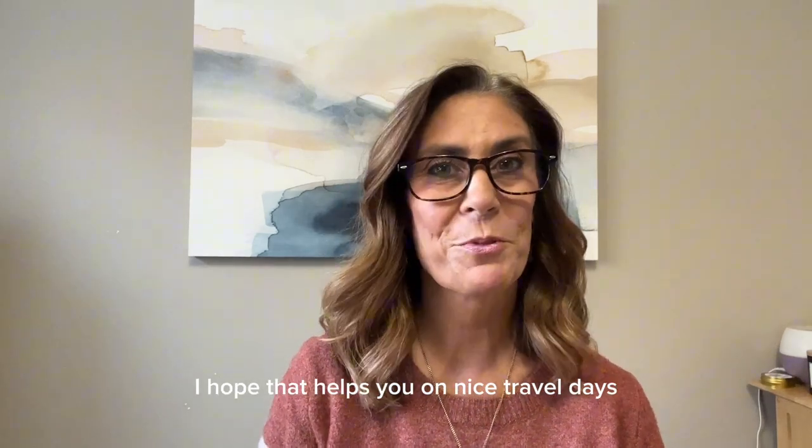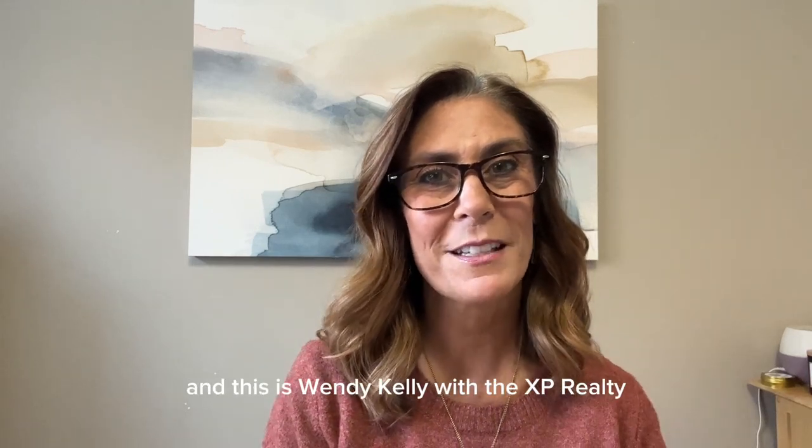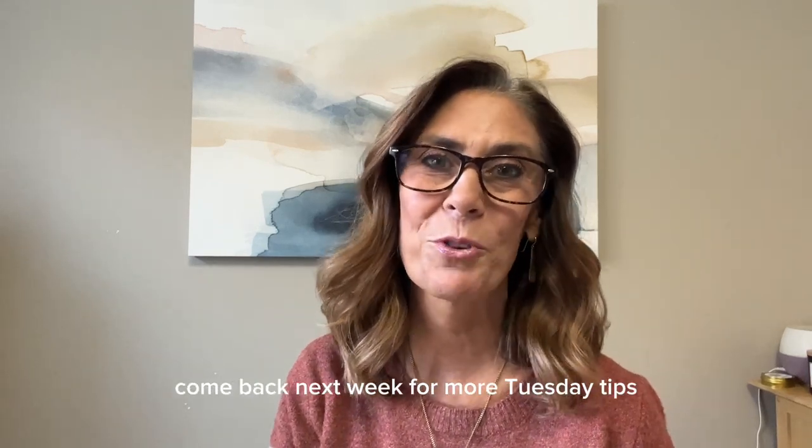Anyway, I hope that helps you on nice travel days, keeping your jewelry from getting tangled. This is Wendy Kelley with EXP Realty. Come back next week for more Tuesday tips.